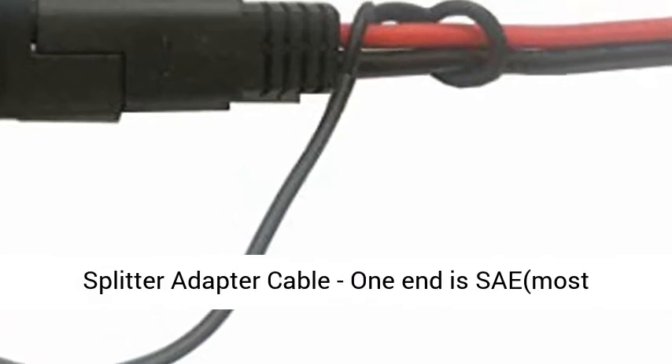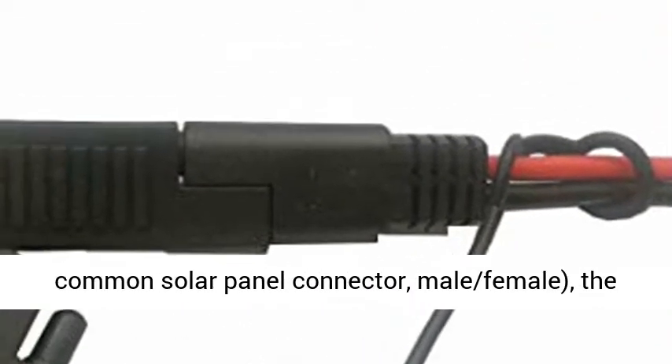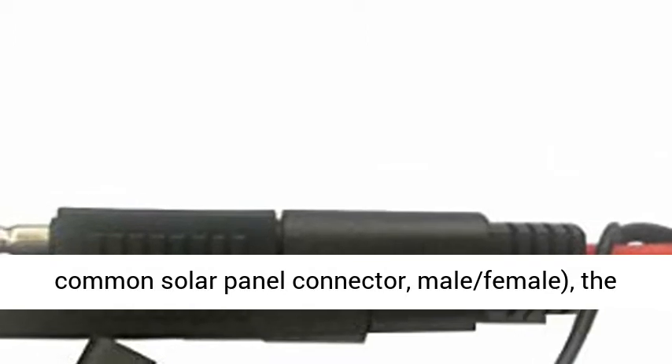Splitter Adapter Cable: one end is SAE, the most common solar panel connector, male-female; the other end is DC 8mm.